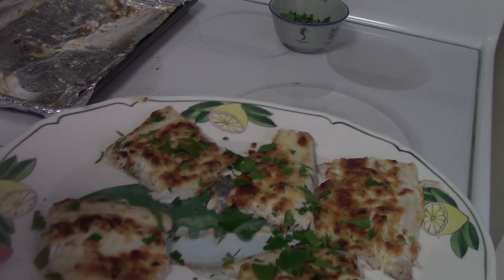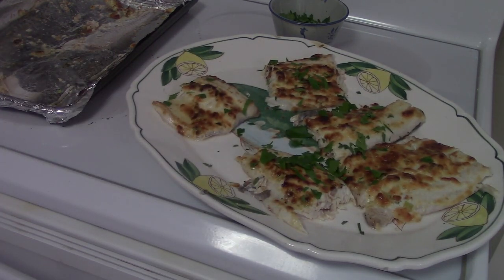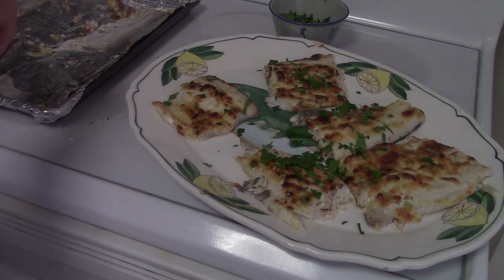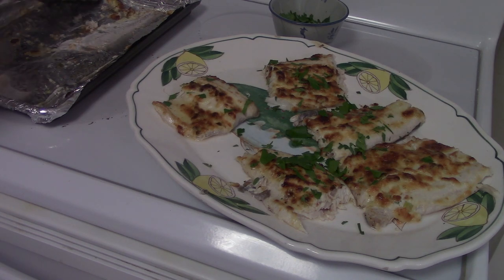Hopefully you've enjoyed this. Ellen, thank you for sharing your recipe with us. You're welcome. And we'll see you again next time, hopefully with my youngest son Carlo, and he'll have some interesting recipe to share with the group. Until then, thanks for watching.